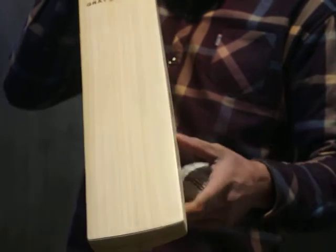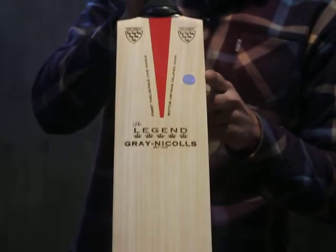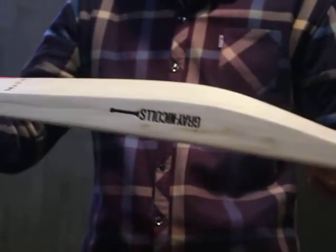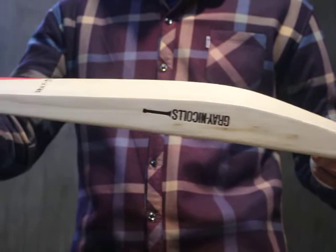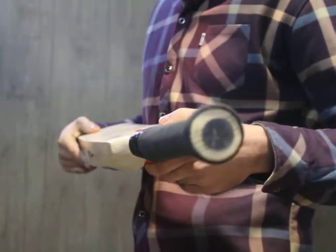It has thick edges, a mid to low profile, and also maximum distance of the key handle.